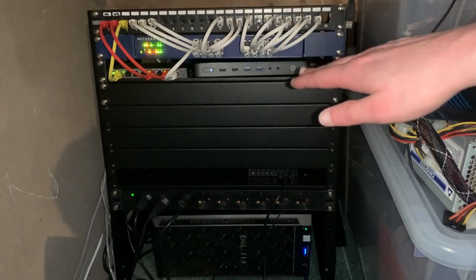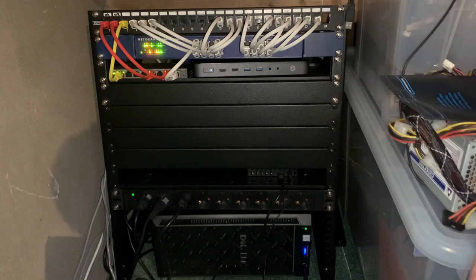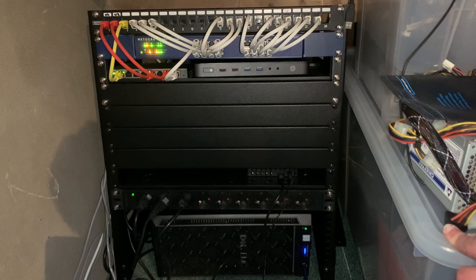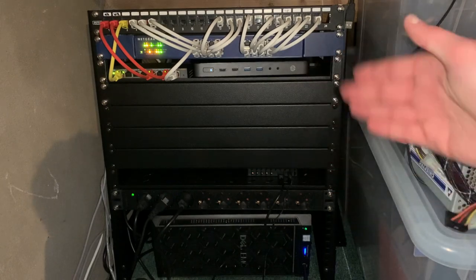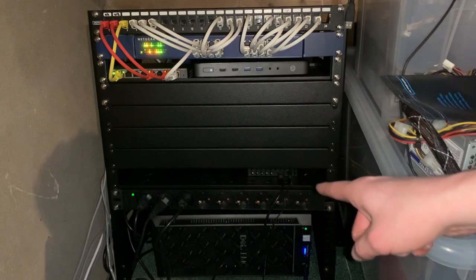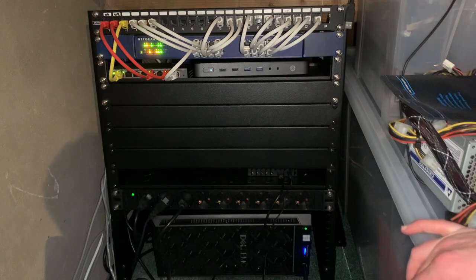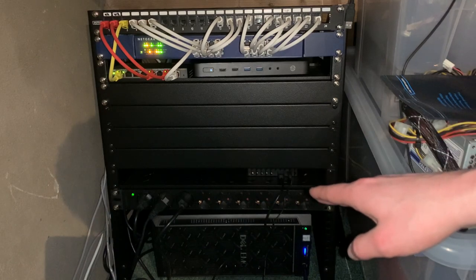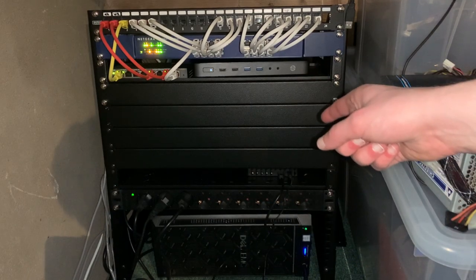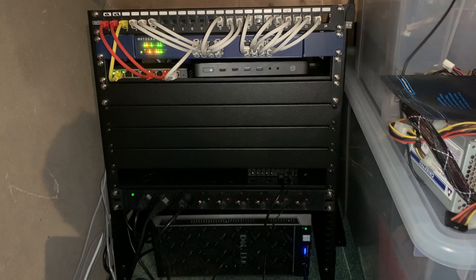Also on the shelf is the HP T620 ThinClient, still running ESXi, doing a nice job hosting Pi-hole, the Unifi controller, and stuff like that. Moving down, we have a couple of blanking plates — room for expansion. There's also another shelf on top of the PDU where I put some external hardware. The PDU is connected to a UPS in the back of the rack, so everything connected to the PDU also has backup power.